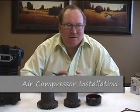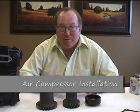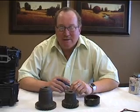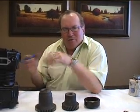Let's talk about air compressors and installing them. The air compressor is probably the most expensive portion of your air brake system, so you want to look after it and protect your investment. It's not just a matter of taking a compressor off and putting another one on — there are things you need to check and look after to make a good air compressor installation.